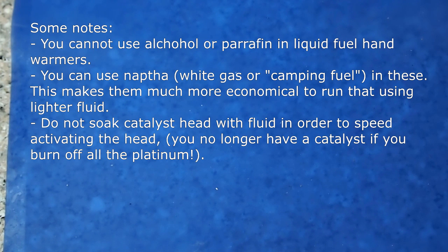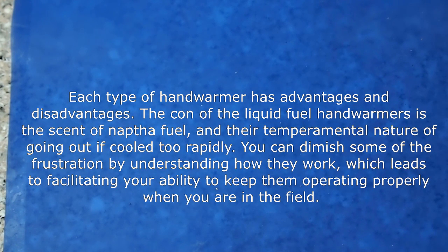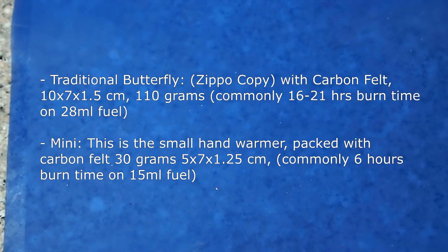Those are the main pointers to ensure success with making that thing run. Don't forget: if you cold shock it, you're going to stop that evaporation process, and then you'll have to relight it by the process I just finished showing. A couple more tips before we close off.